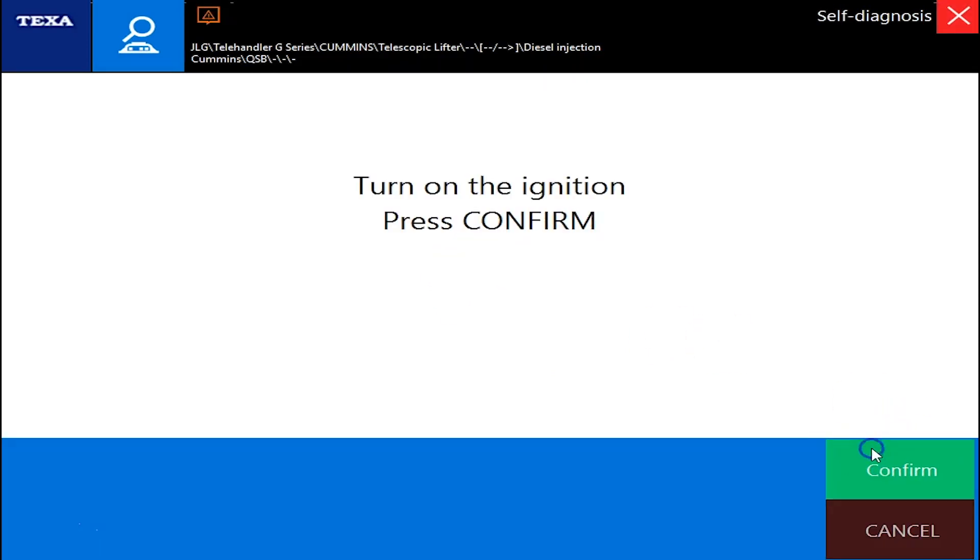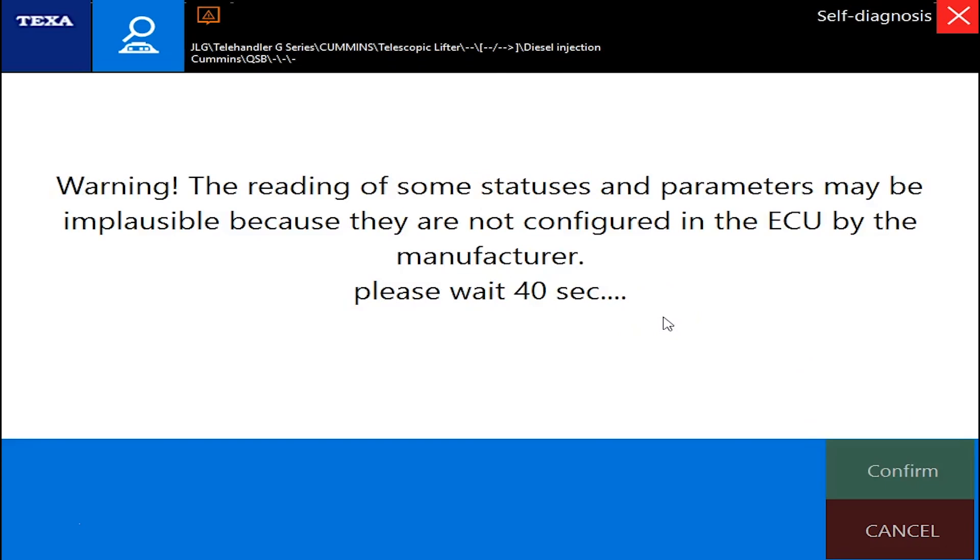Once this loads up, the ignition's already on. It's going to take just a moment to connect — not too terribly slow, but it'll take around 15-20 seconds. We'll get in here and kind of view some of the parameters and see if we have any faults.